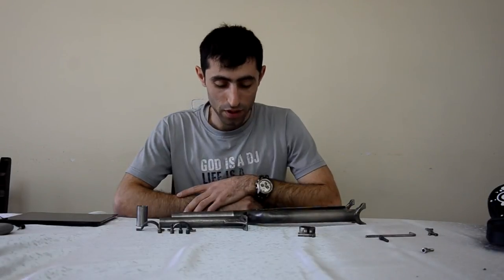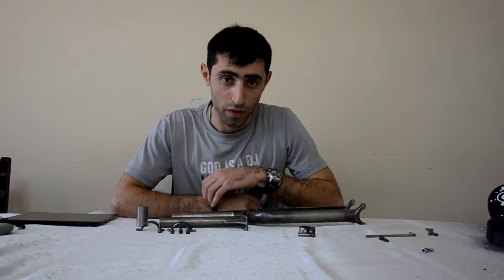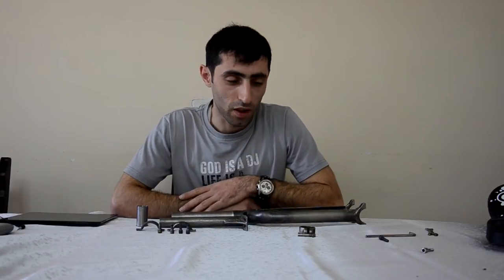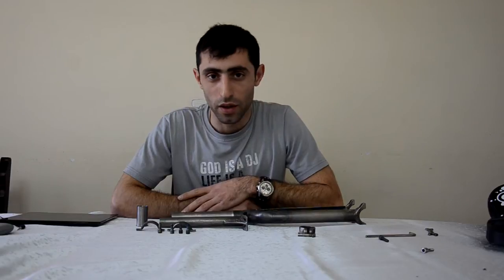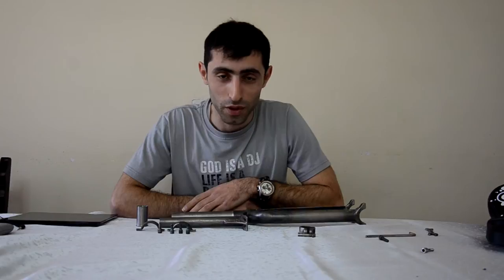Hello everyone! This video is special for Unicycle Chat, a group on Facebook. First of all, I want to say that English is not my first language, and if I say something wrong or something funny, feel free to comment.